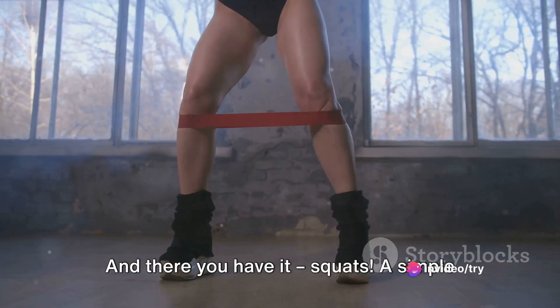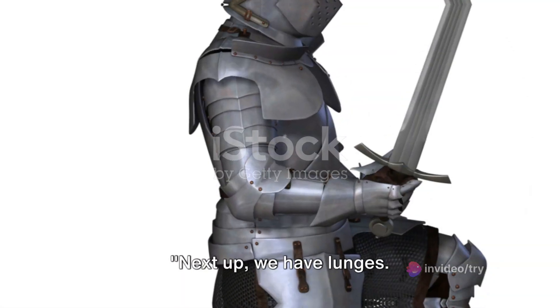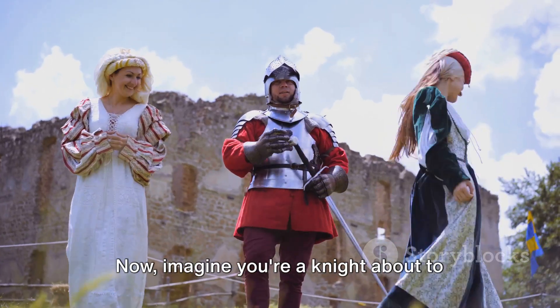And there you have it — squats, a simple yet effective exercise for those toned legs. Next up, we have lunges, a fantastic exercise for shaping your legs.